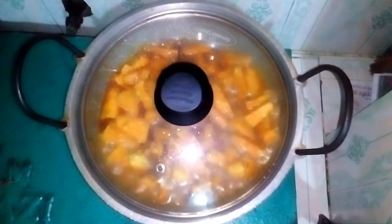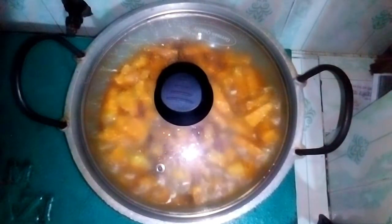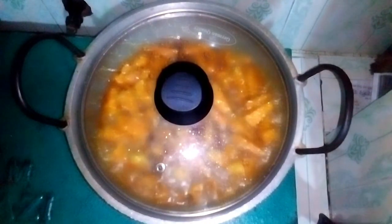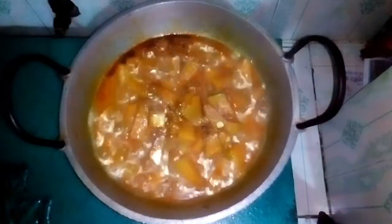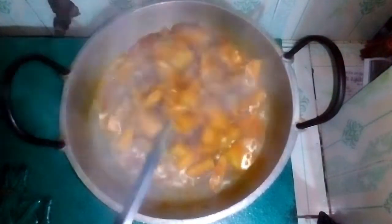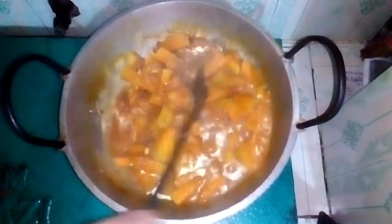We are going to take a little more water. I will add water and the water will be at very high heat. I will cook for 10 minutes, adding water as needed.